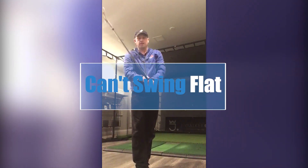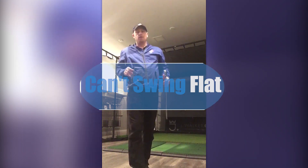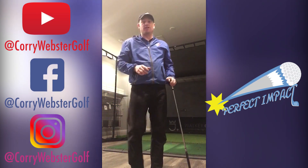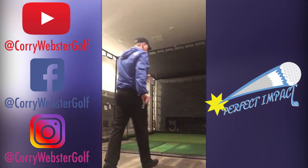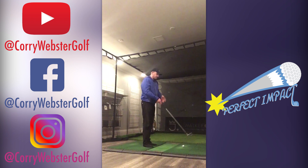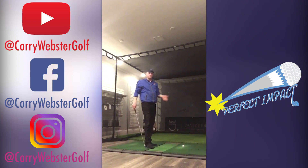Hey guys, Cory Webster here. I got a short little video and I'm passionate about this subject very much, especially for my own game. The thing is, basically you can't swing too flat. You can swing too steep but you can't swing too flat.